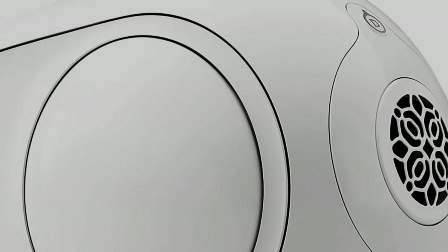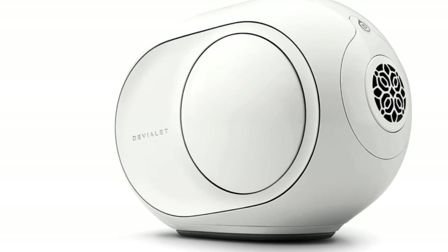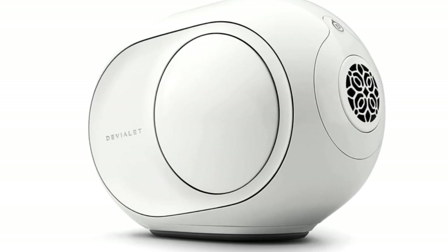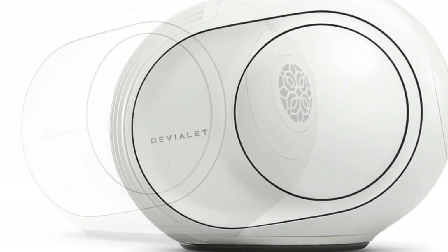Better yet, this cosily-sized speaker promises impressive volume despite its small size. It's one where you'll fiddle with the volume settings before almost jumping back when realizing just how powerful the Phantom is — be prepared to be verging on overwhelmed.